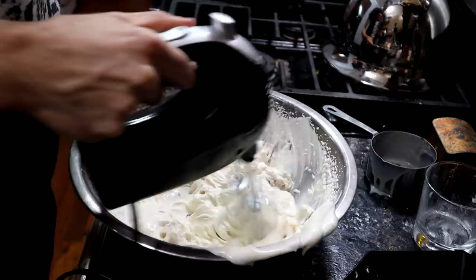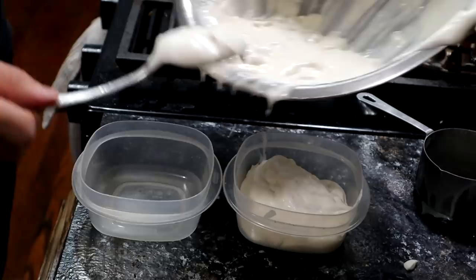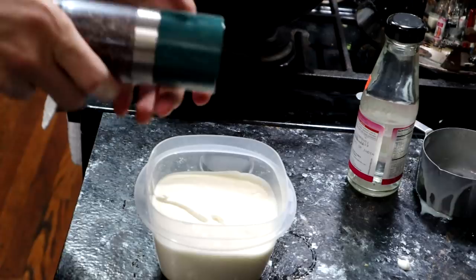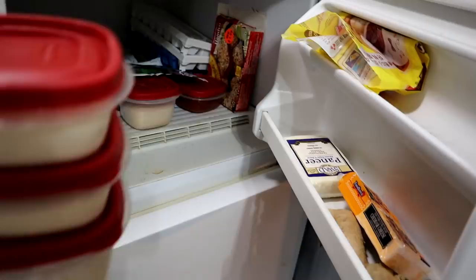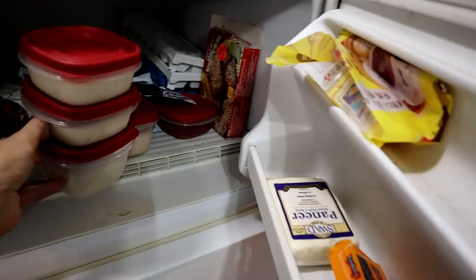So I'm going to divide this into two single-serve portions of ice cream. For the other half, I'm going to use this grinder — it's full of cardamom — so I'm going to grind some cardamom in there. And this is rose water; I'm going to take about a teaspoon of rose water. Then I'll put both little ice creams in the freezer and I will see you tomorrow.